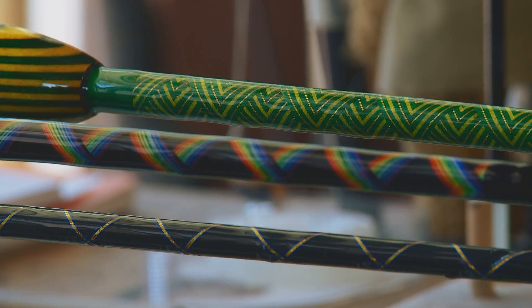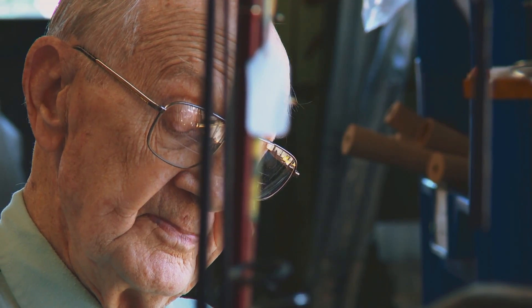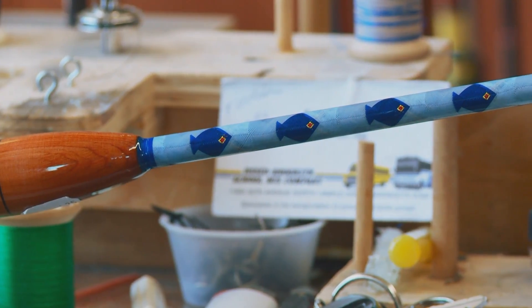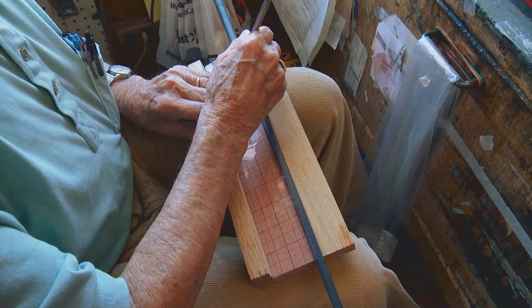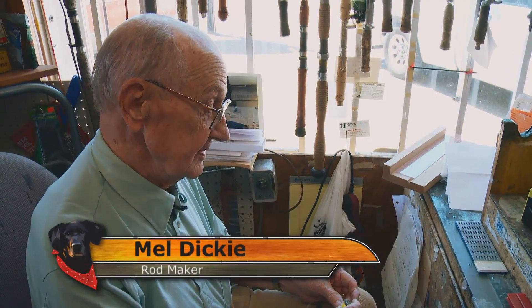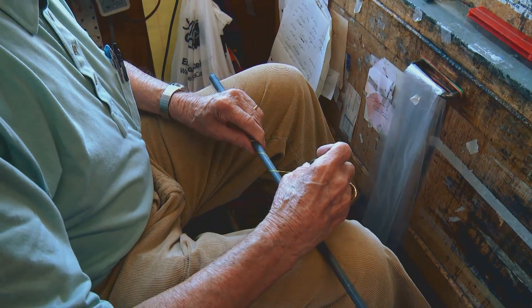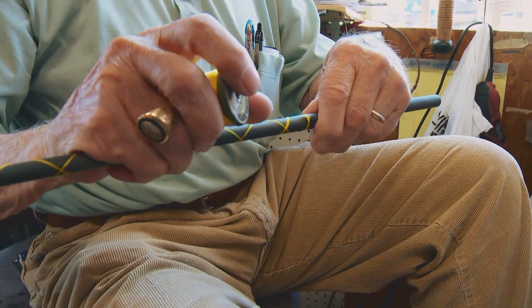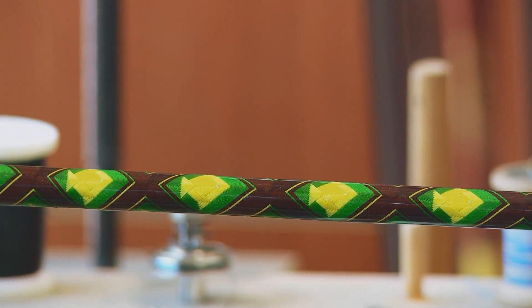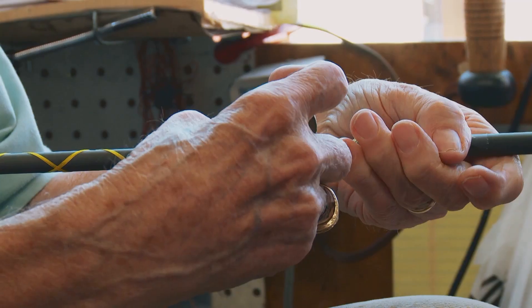Mel Dickey, master fishing rod artist. Mel the legend is more like a fishing rod artist. Now I'll put the thread right on the rod. You actually don't have to use the table to do it. After you've done it a thousand times, you can just attach your thread to the rod with a piece of tape. And then I'll put multiple threads on at a time, and I can change this wrap into a fish or an eagle or a diamond or a rosebud or whatever kind of pattern I want to put on here.